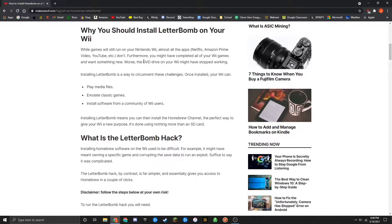Here are a few reasons why you should letterbomb your Wii, or jailbreak it in other words. It allows you to play media files, emulate classic games, and even install software from a community of Wii users. That's really the coolest thing — it's community-based, and there are a ton of different things you can install on here. I'll show you guys the possibilities pretty shortly.